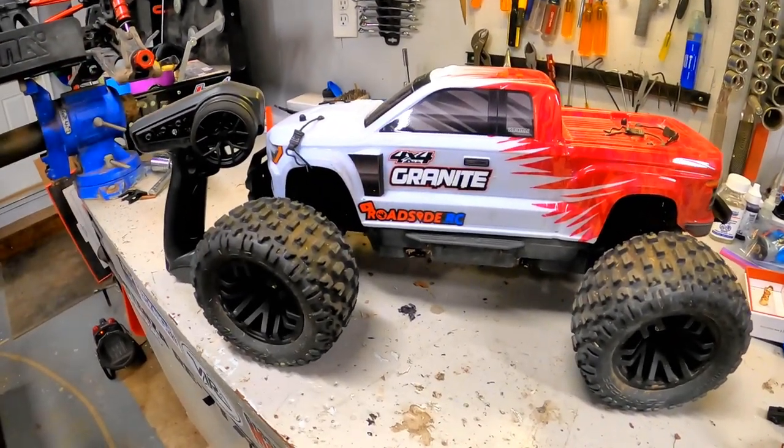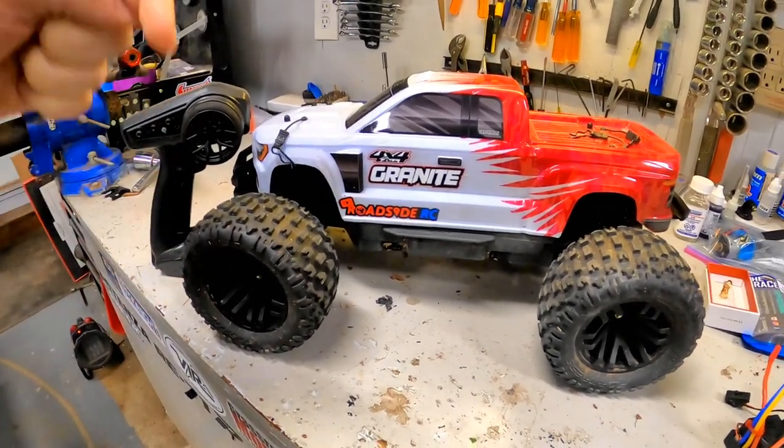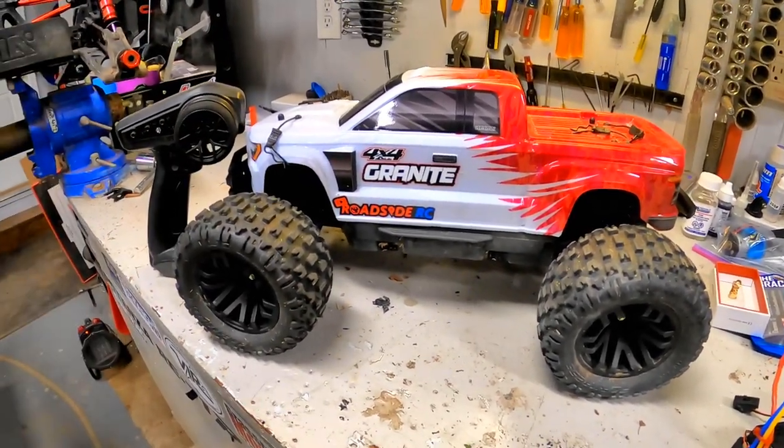Check it out — this is awesome, really really happy with this Granite. Stay in touch, hit that subscribe button, and we really appreciate all the support you guys give to the channel. Turn on those notifications, check out some other videos, and everything we have going on. Thank you and we'll talk to you later — goodbye!